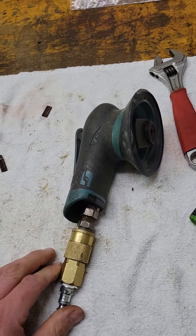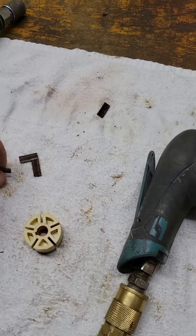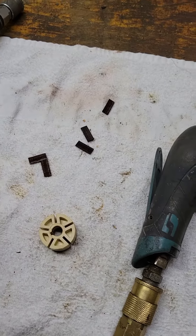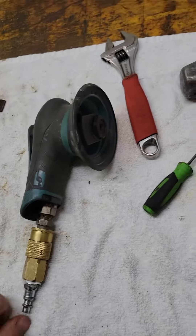Here's an orbital sander in need of some repair. Here is a $60 repair kit. Here are the old blades out of the pump — it's just a simple air pump where you push the trigger, allows air to go through and makes everything spin.